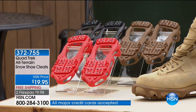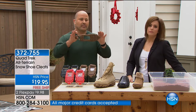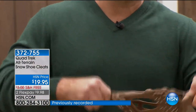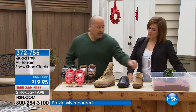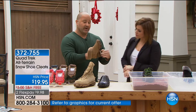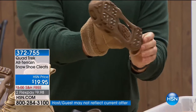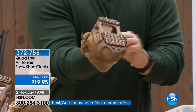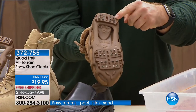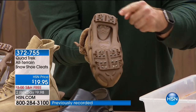Quad Trek has that stretch fit — this is going to grip and stretch over your shoe. You have a pull tab to secure it to the back of your heel, which means any shoe, as long as it's not a heel, is transformed. You simply put it in at the toe, pull the tab, stretch it, and the Quad Trek lines up flat every time. The base and heel of your feet get the traction, and it's just that easy.